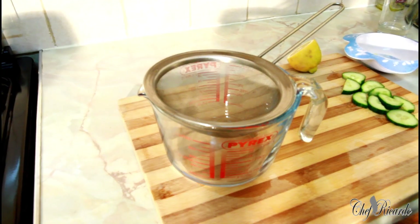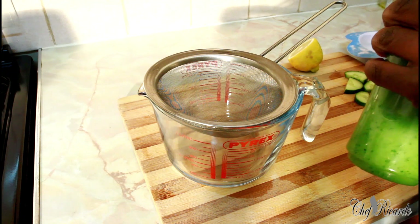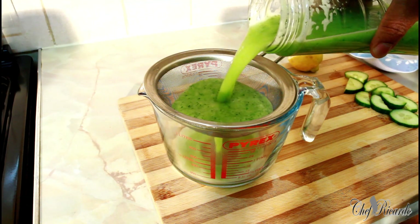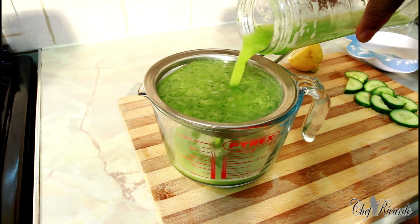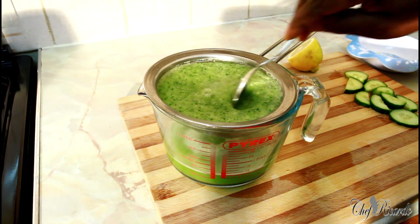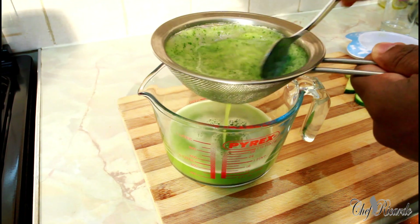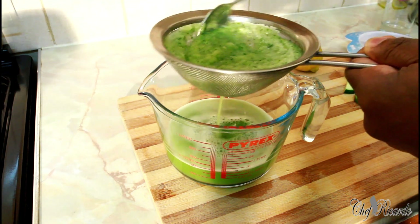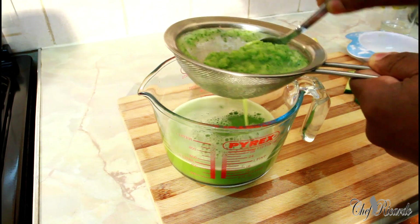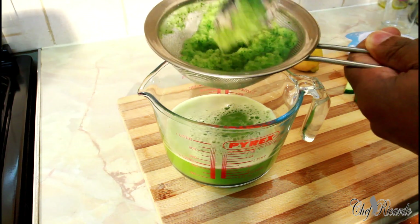Nice and lovely guys — I just finished blending my cucumber and ginger, so what I'm going to do now is pour it out and strain it. I don't need that fiber, I'm just going to be straining it and using the liquid — lovely cucumber juice. A fresh cucumber juice is really good when you come from work and are tired.